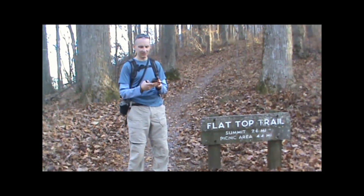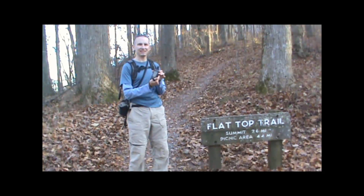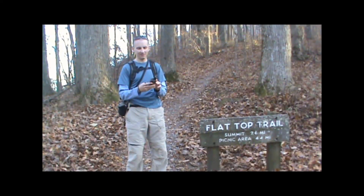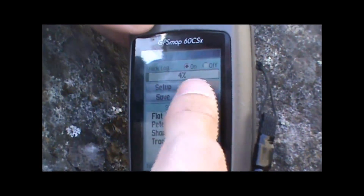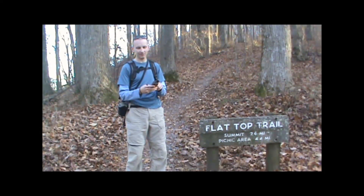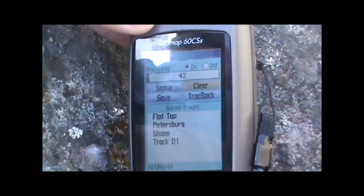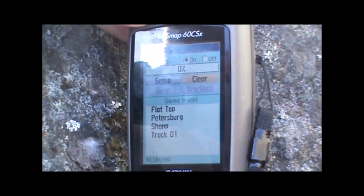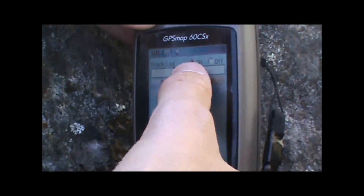The first thing we're going to want to do is make sure we're starting fresh with a new track. This is a Garmin GPSMAP 60CSX I have here, and on this unit we're just going to press the menu button twice, highlight the tracks option and hit enter. We're going to clear out the track log by moving the cursor to clear and hitting enter. It'll ask us if we really want to clear the track log and we'll say yes. Then we'll want to make sure that the track log is on so that when we start moving it'll start recording our track.